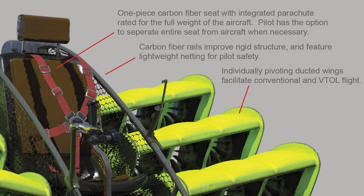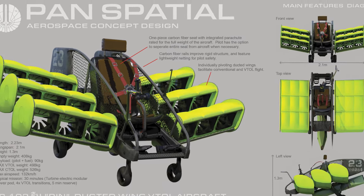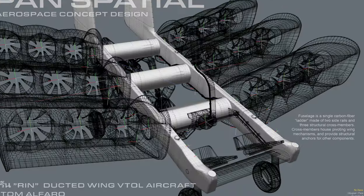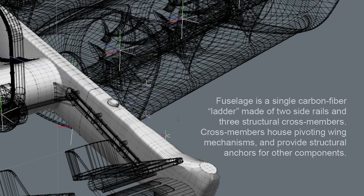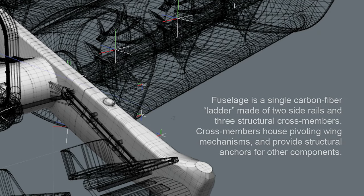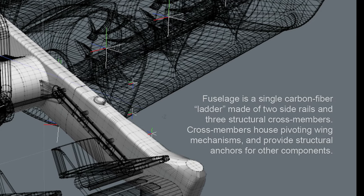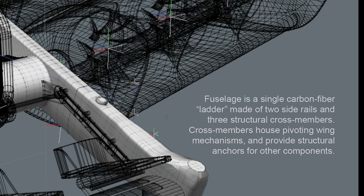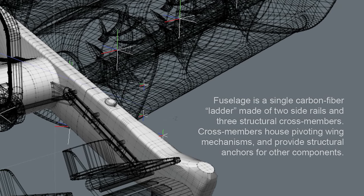Carbon fiber rails improve rigid structure and feature lightweight netting for pilot safety. Individually pivoting ducted wings facilitate conventional and VTOL flight. The main body is a single carbon fiber ladder made of two side rails and three structural cross-members, which house pivoting wing mechanisms and provide structural anchors for other components such as the seat and landing gear.